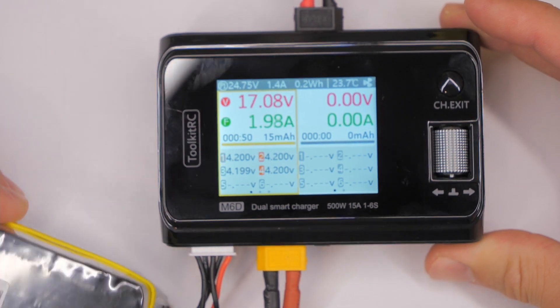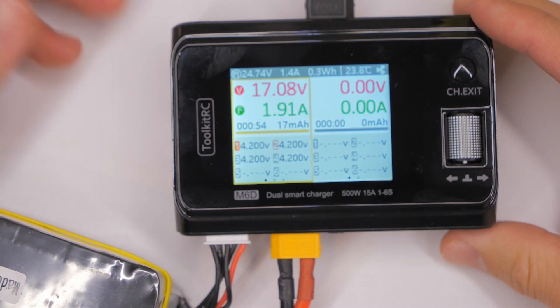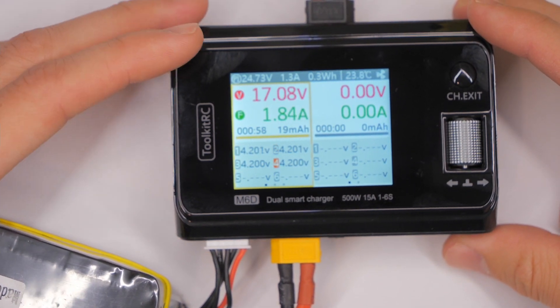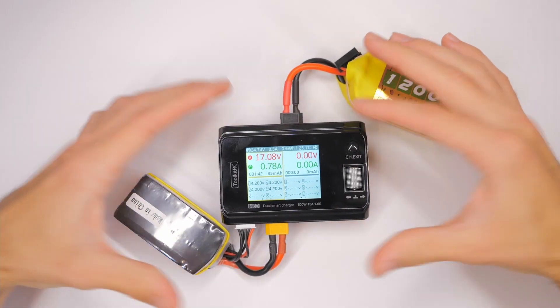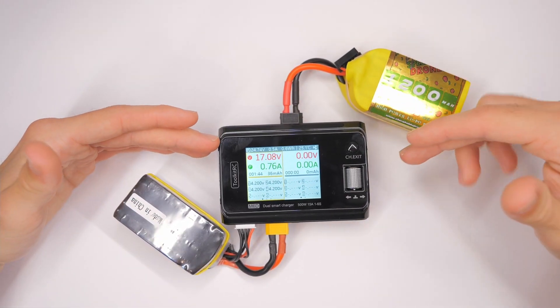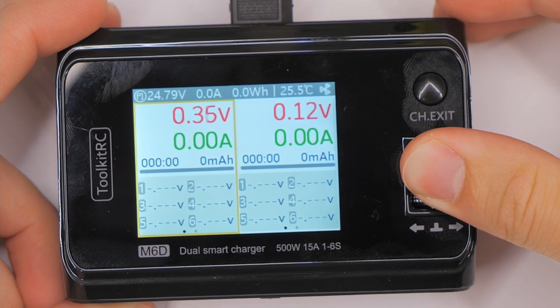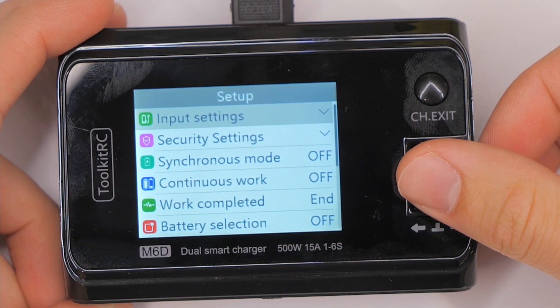It's just really weird, very strange. I've reached out to Toolkit RC but they basically just told me to calibrate it. I did calibrate it and they haven't responded since — this was several months ago. I've also flashed the firmware, updated to the most recent firmware.